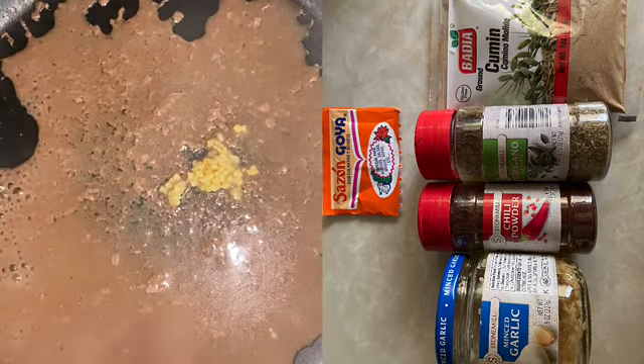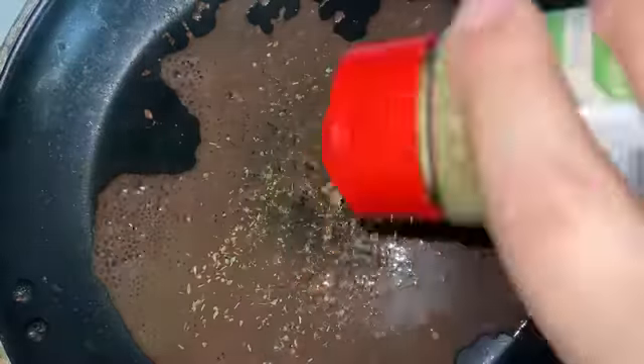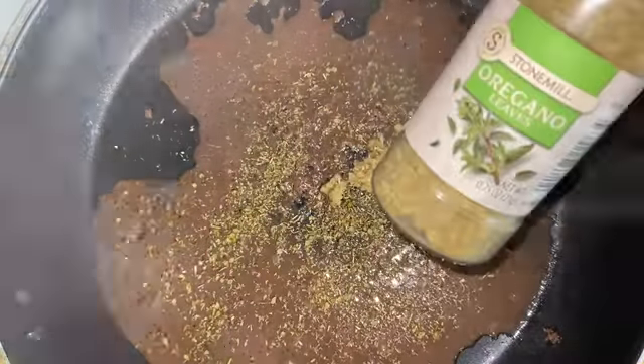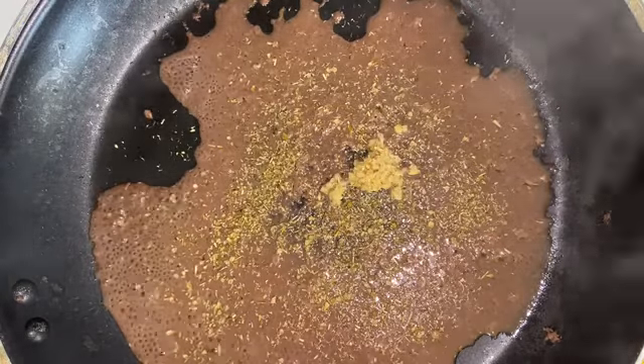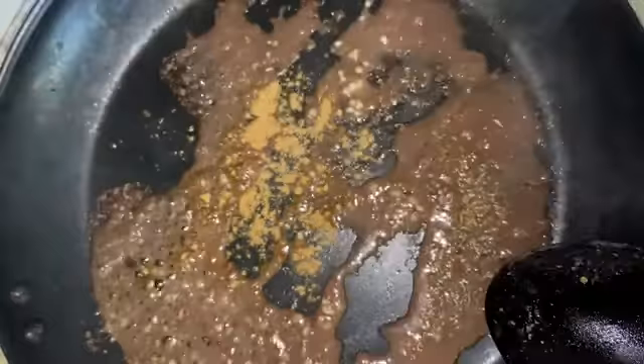I'm going ahead and adding all the spices. Of course I have to throw in my extra Goya seasoning — it's like a guisado seasoning, so it's good for that. So we throw that in there.